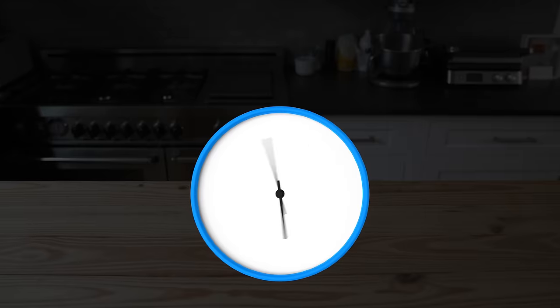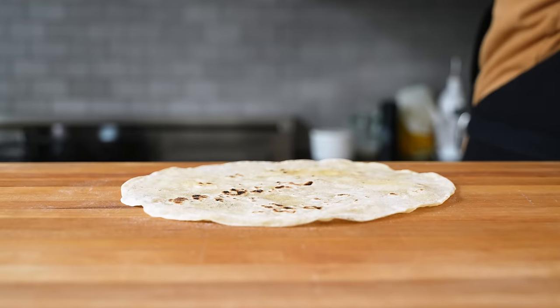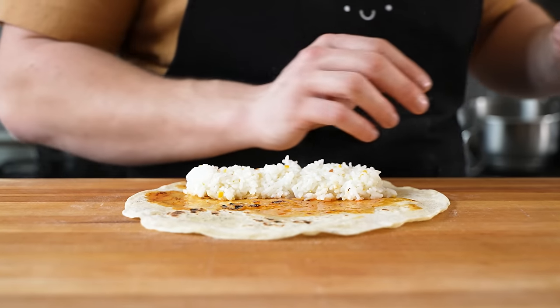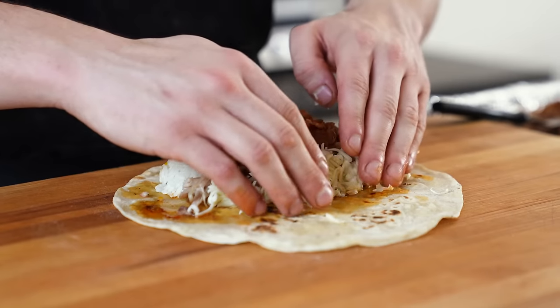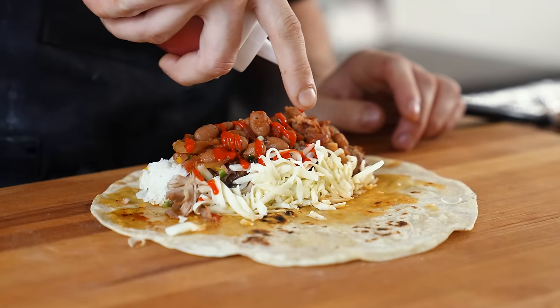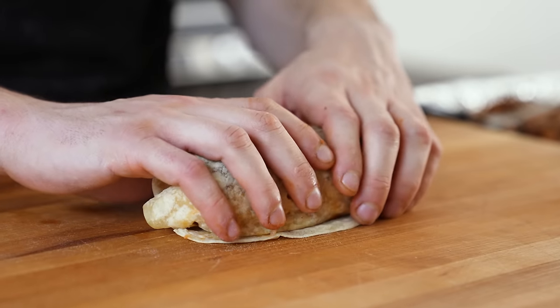For an assembly that took a grand total of 212 hours: tortilla down, followed by a light smearing of your blackened salsa, your beautiful fried garlic citrus rice, the most tender of carnitas, preserved lemon pico, borracho beans, freshly grated Monterey Jack cheese or whatever cheese you like, and hot sauce to your heart's desire. Carefully wrap it up nicely into a beautiful burrito and run your knife through the center to cut it open.